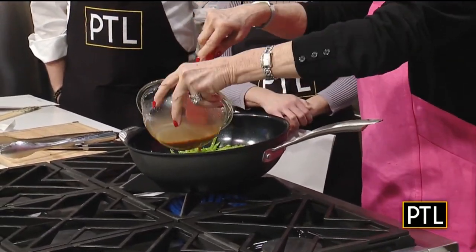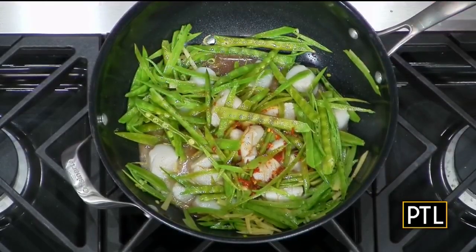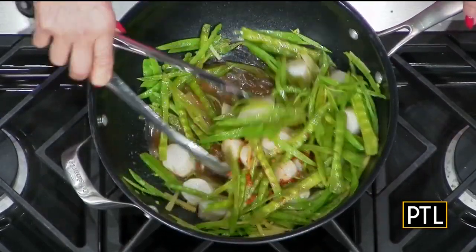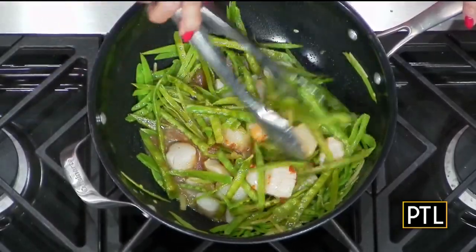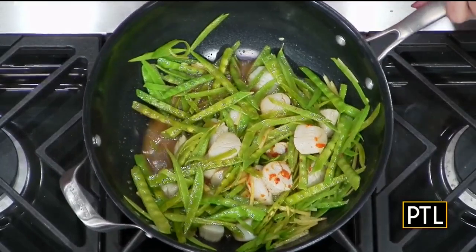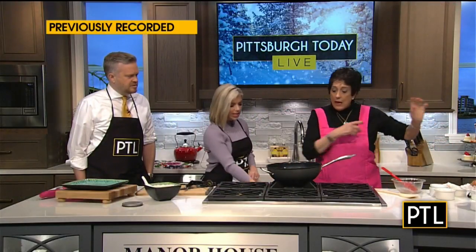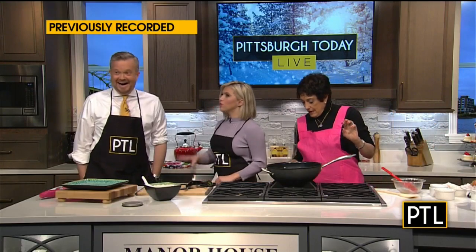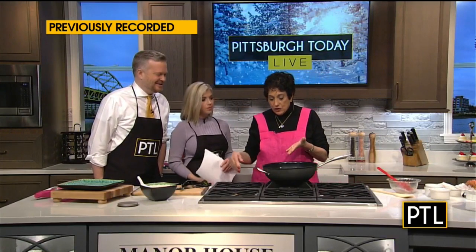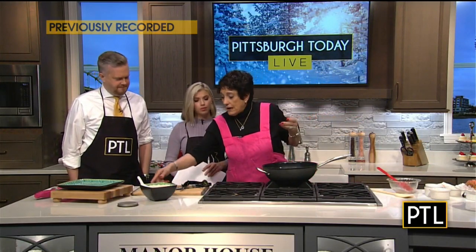Now we're going to add this in. Yum! Will the scallops actually brown? It smells so beautiful in here. No, they won't brown — they become opaque. They will end up cooking, and this will thicken with the cornstarch. I'm going to make sure my heat is really cranked up. I love that this has extra high on here. We are as high as it goes. Once this starts to cook it will thicken. I have some rice ready.